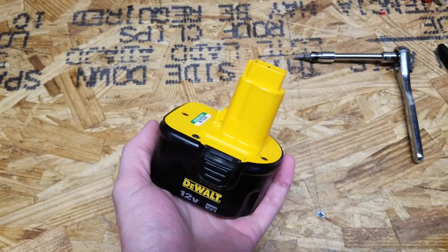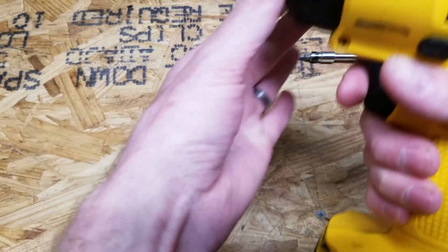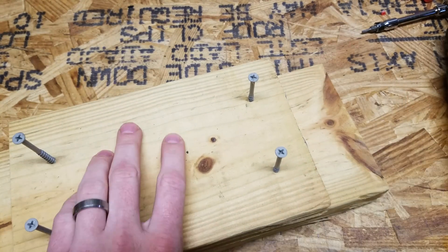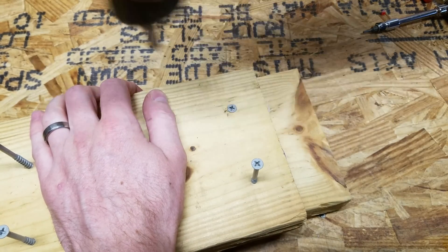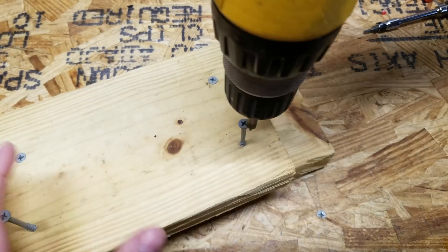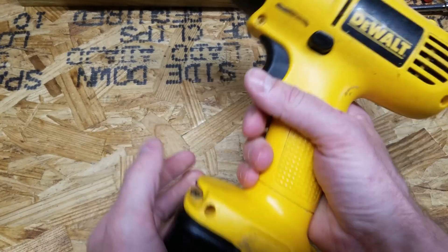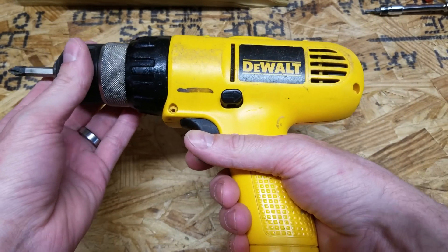The rebuilt battery is definitely substantially lighter with the lithium iron phosphate cells — nowhere near as heavy as the NiCAD. So there we go — a quick test with two pieces of 2x6 and some 3 inch screws. That feels fantastic. Of course I won't know the true power until I go to do a full project — how much it heats up, whether it can withstand the amps — but from this quick test, this is working fantastic.